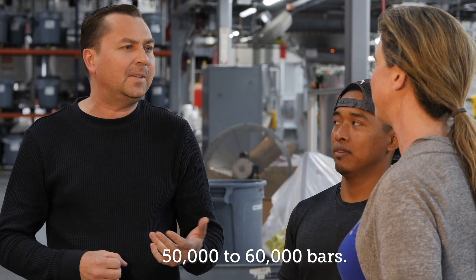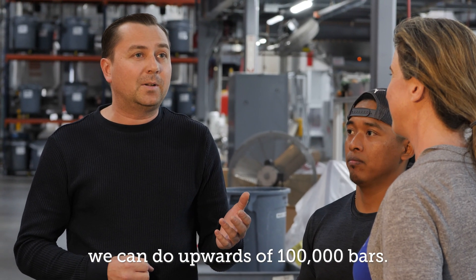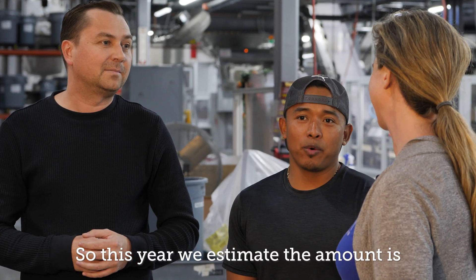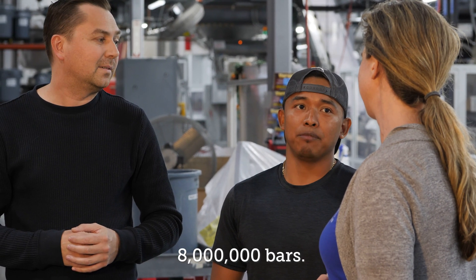So realistically we could expect to do about 50 to 60,000 bars today. On a large production run with no fragrance changeovers we can do upwards of 100,000 bars. And how many bars of soap this year? So this year we estimate around about 8 million bars. That's a lot of clean people. Thank you so much for your work.